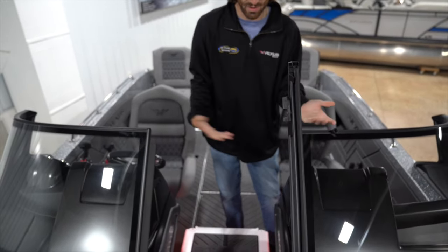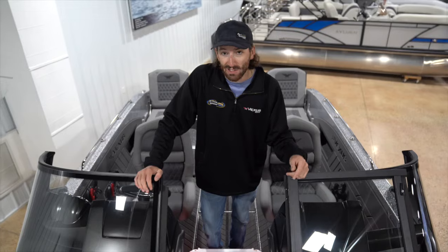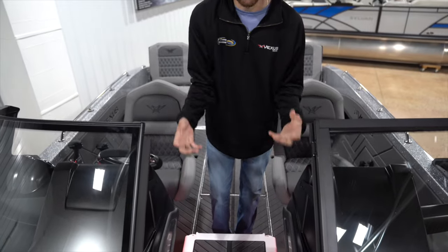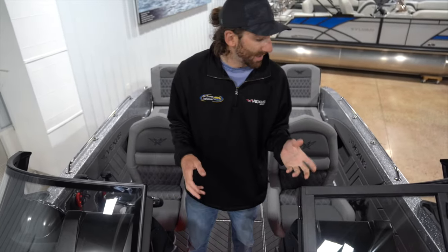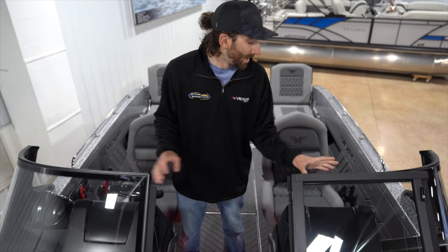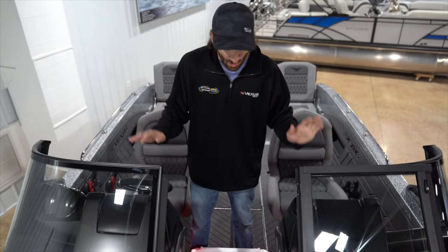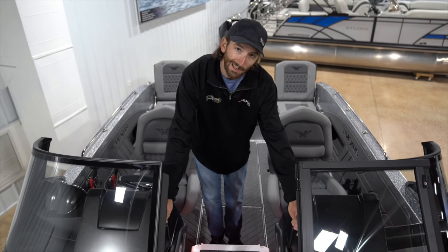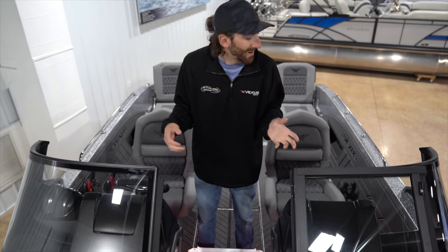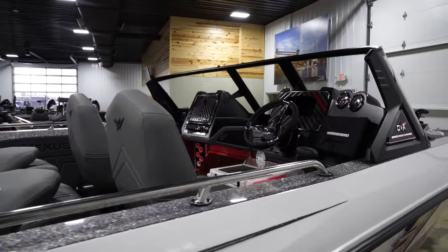They've got new badging on the side that lights up at night. The quality in these boats is evident — these fiberglass consoles add a lot of structural integrity to the windshield. Most windshields are just screwed to the consoles which are fastened to the boat, but Vexus uses a T-structure that provides additional structural support, and the windshield is also fastened directly to the boat with one fastener on the consoles. If you fish big water like Lake of the Woods, Leech Lake, or Mille Lacs, you want a Vexus windshield.